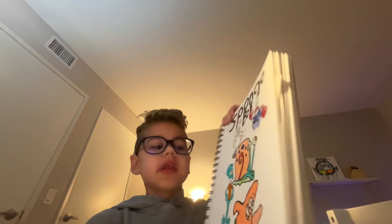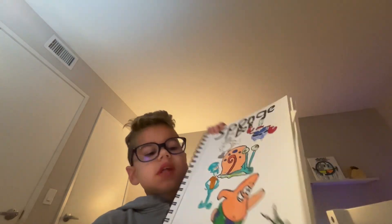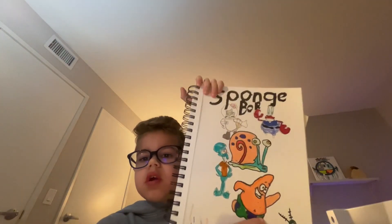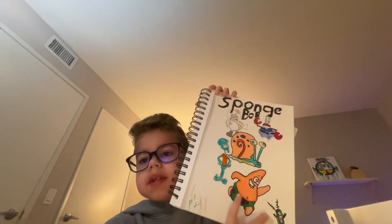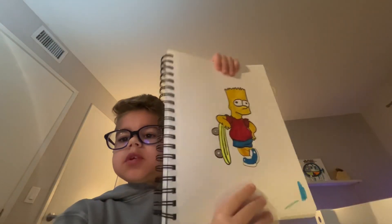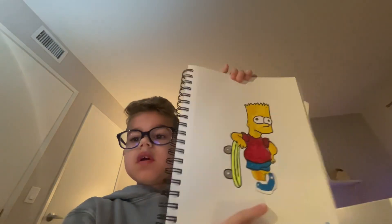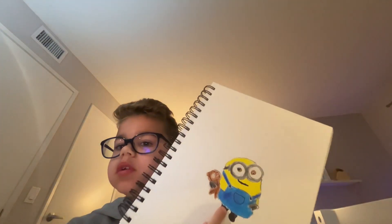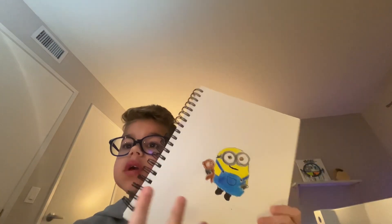Next is this SpongeBob page that I did with all the different SpongeBob characters — I have Patrick and all the other characters, but I'm missing the main character SpongeBob. This next drawing is Bart Simpson, which was very, very fun.